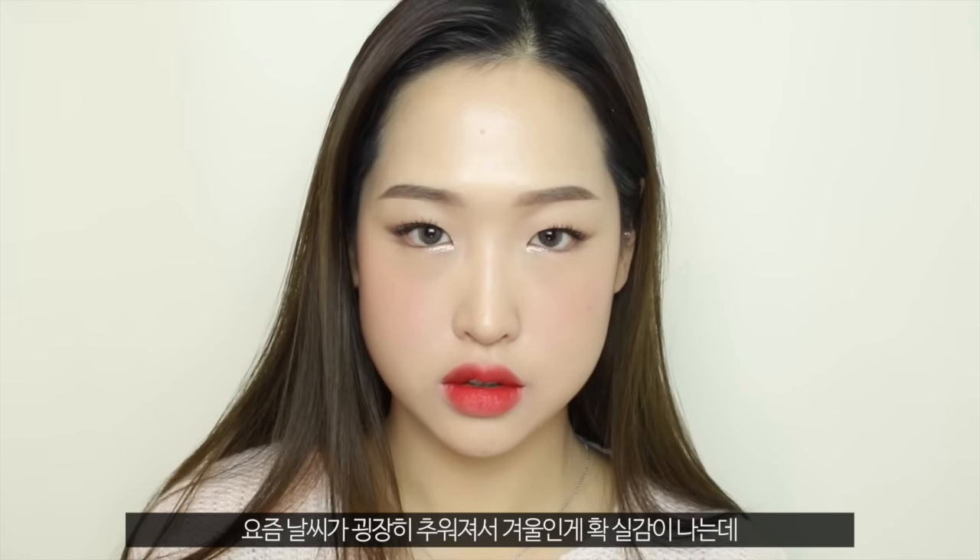Hi guys, this is Sydney. As it's getting colder and winter's already here, I thought I would show you guys how to achieve this very glowy and plump skin look with my favorite bold red lips. So let's get started with the makeup.